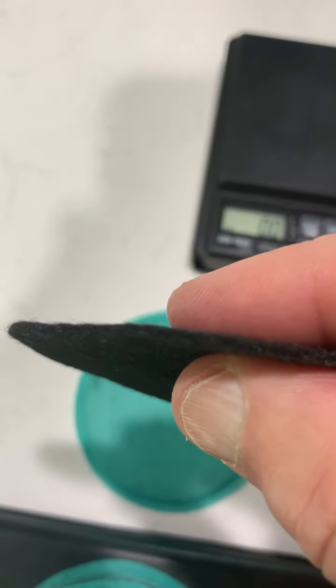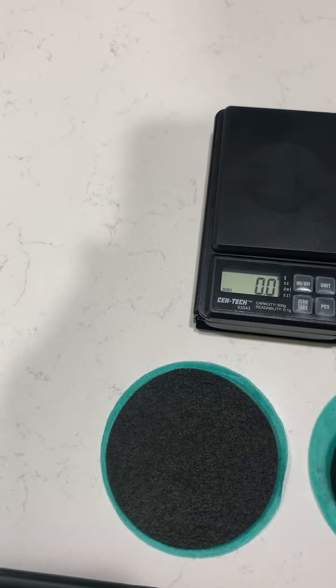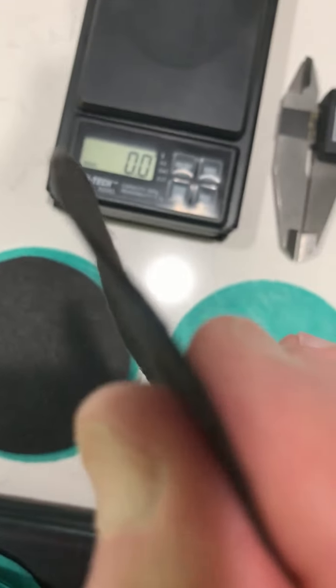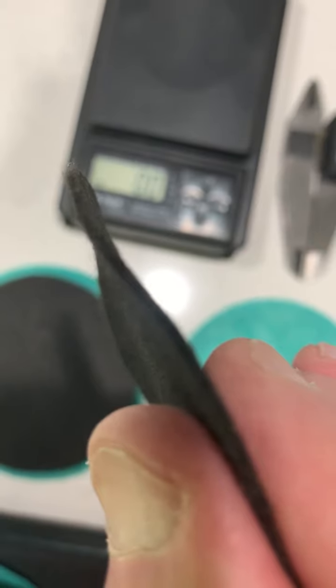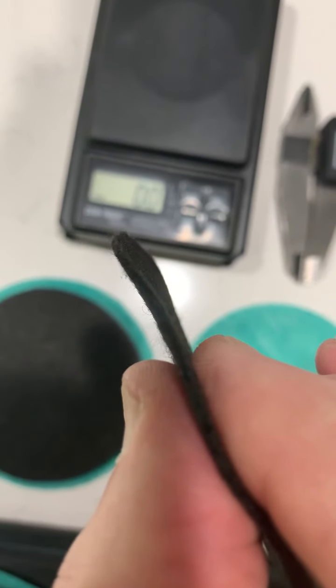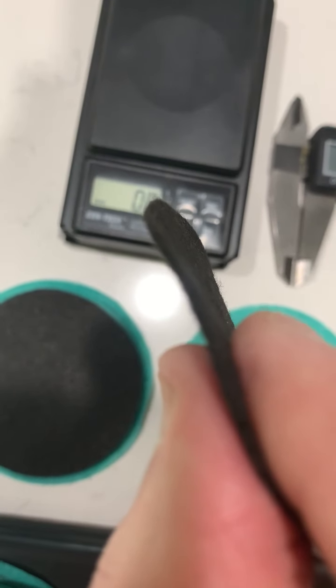It works very well and my clients have been very happy, and my sales have continued to grow with this. This is the Nangong filter — it is much thinner, considerably thinner. It is not 1.5 millimeters; it is probably less than 1 millimeter thick, and it does not work.